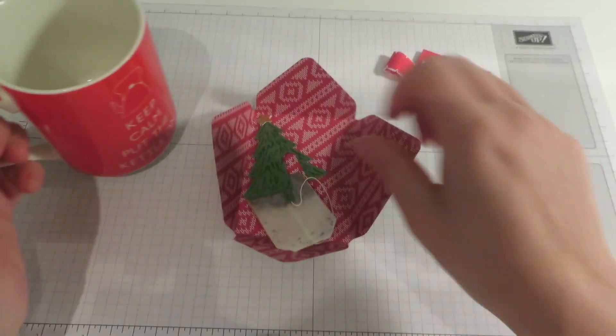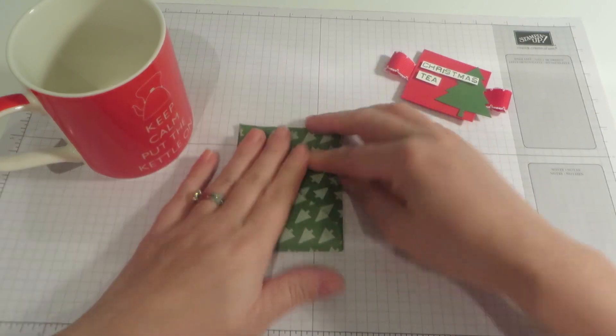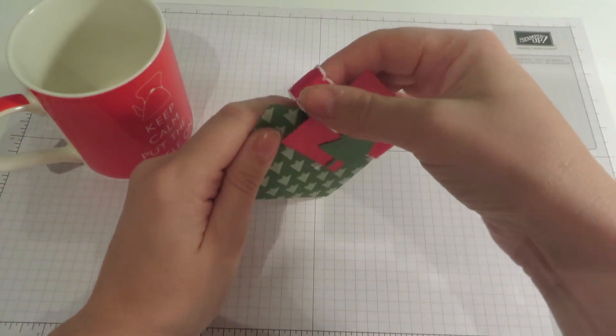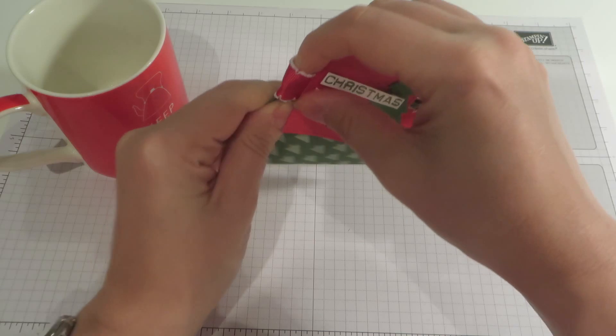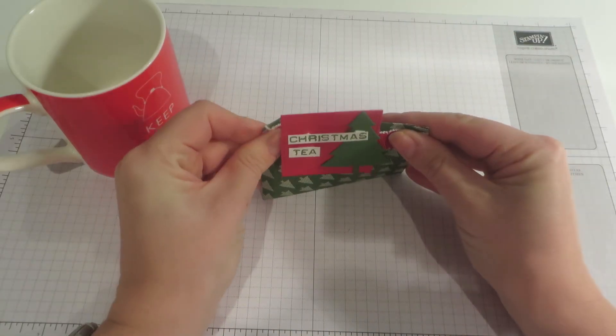So let's take it out so I can use the tea bag and we will wrap that back up. Slide the belly band back on — yeah, I think so — and I'll show you exactly how I made it.